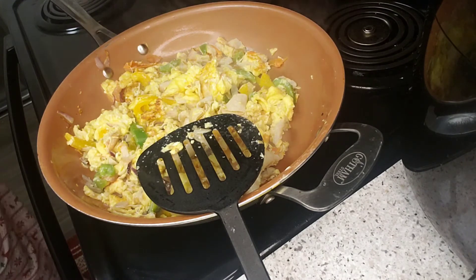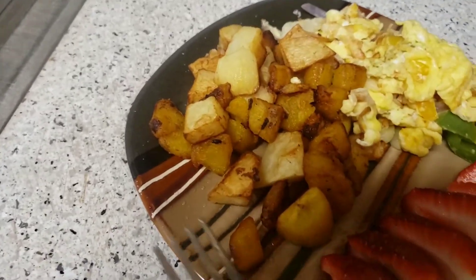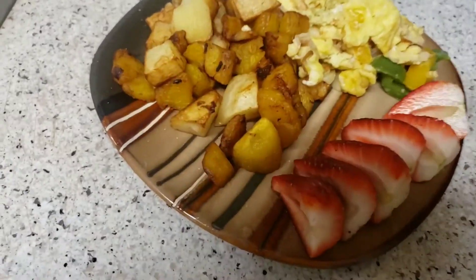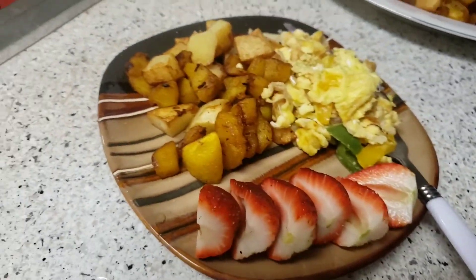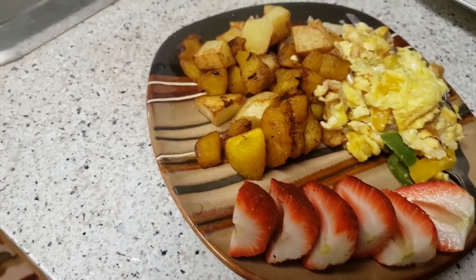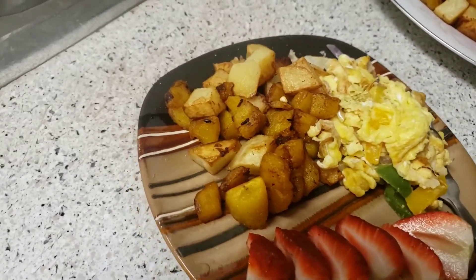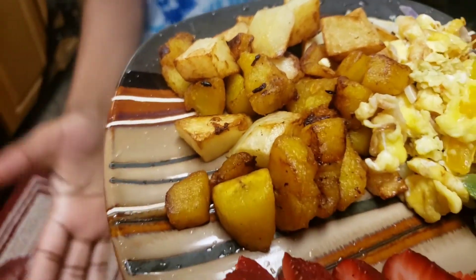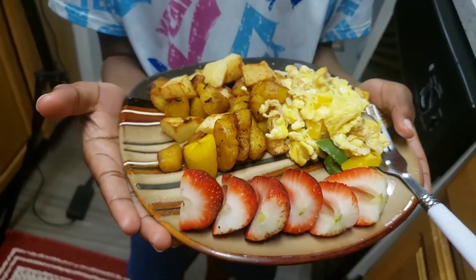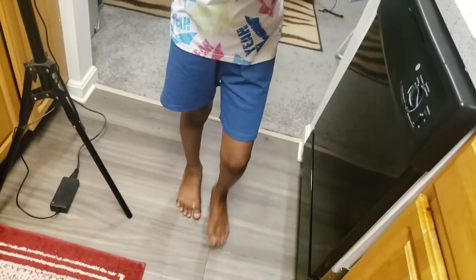Okay, I'm going to serve my kids. Alright, as you can see it's ready. One is up, the others are still sleeping, so I'm going to give it to the one who is up. Joshua, come and take your breakfast! There you go. 'Thank you!' 'Oh mommy, you're the best!' You're welcome!